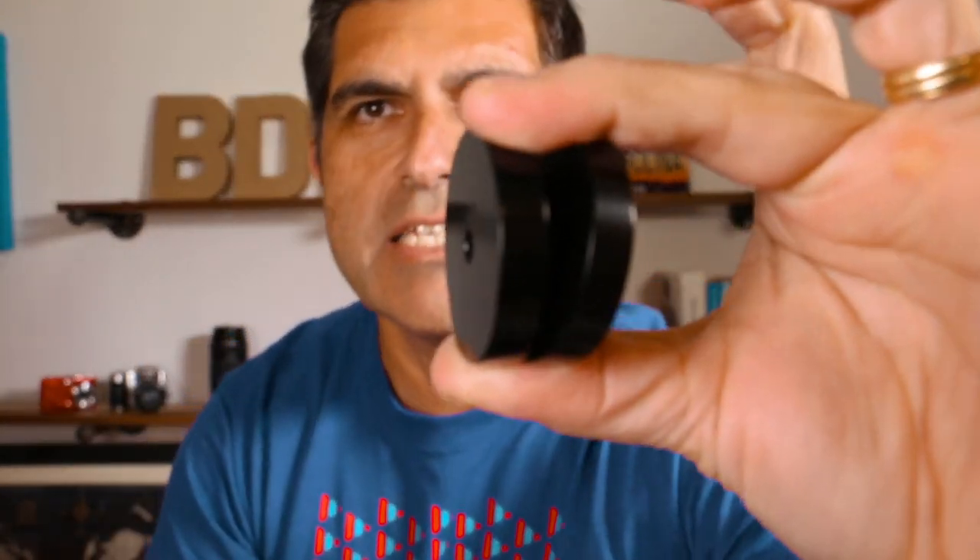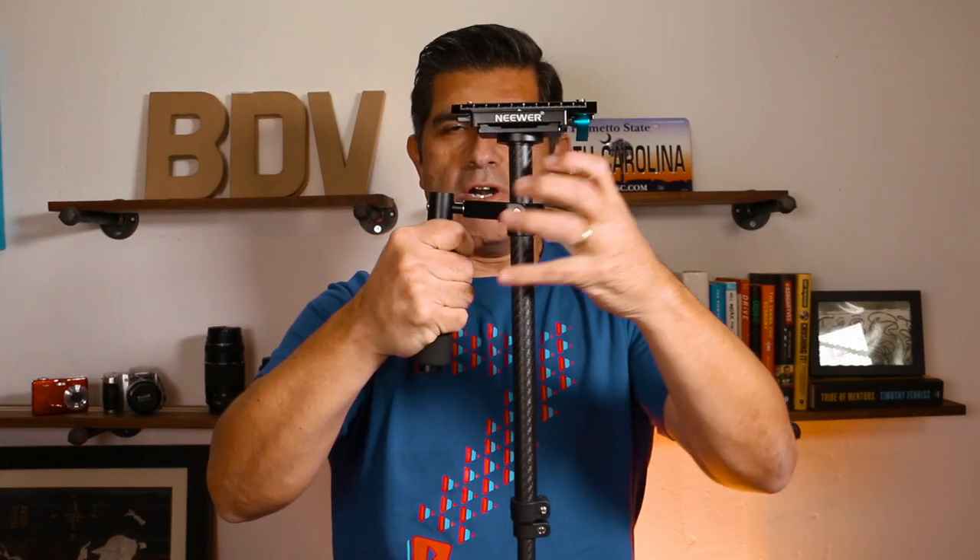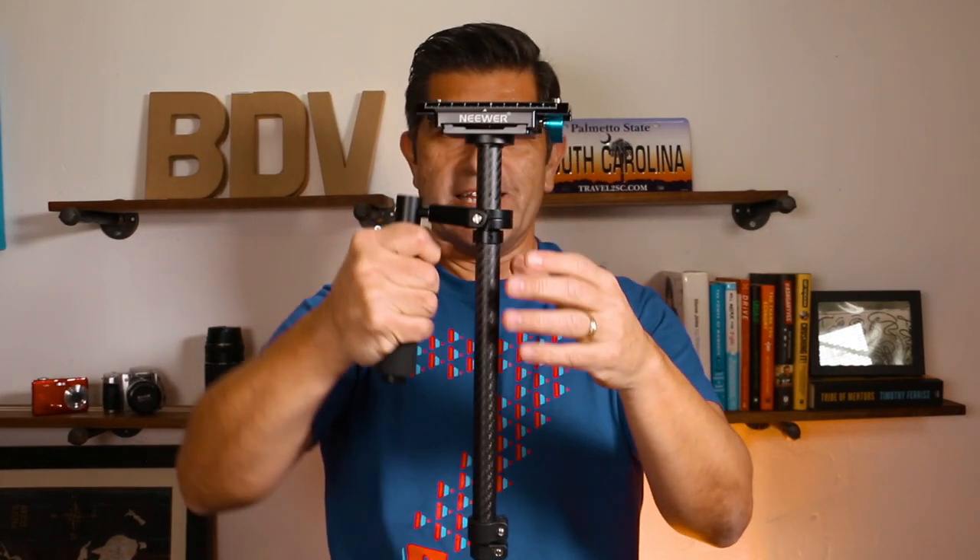It comes with three weights on each side — one heavier than the other two separate ones. So now I do not have any weights here on the bottom sled, which makes it really light. This blue little valve here, or turning knob, allows this post to get a little bit longer. On some of these steady cams, the positioning of the handle — what you'd call the gimbal area — can move up and down, but not on this version of the steady cam.